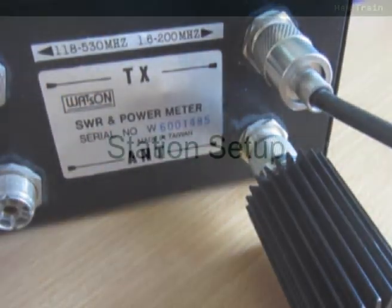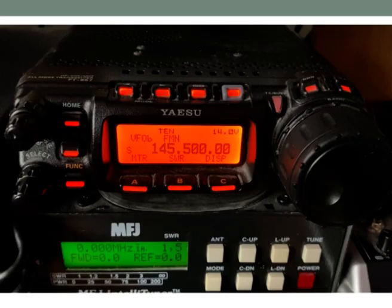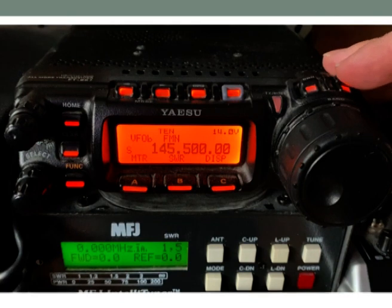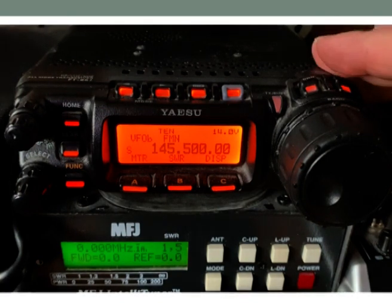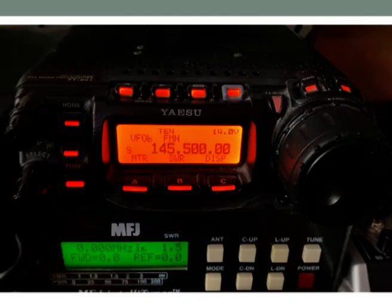That's a look at station setup. Now we're going to take a quick look at how to use the controls on your radio. Now we know how to connect everything together, let's have a look at the basic operation of a radio. The radio I'm using here is a Yaesu FT-857, which is great because it offers VHF, UHF and access to the HF bands.